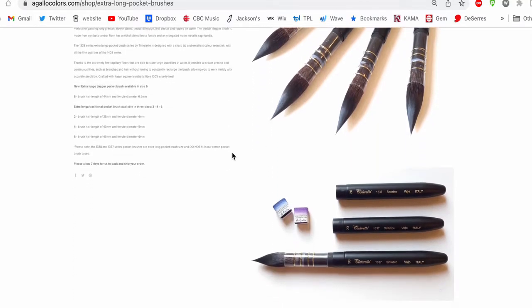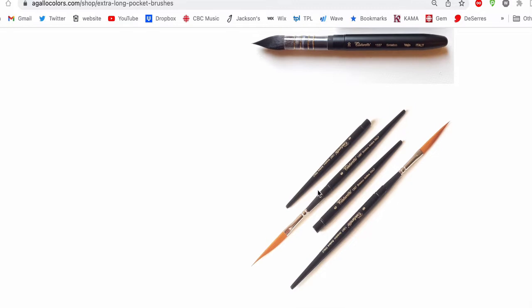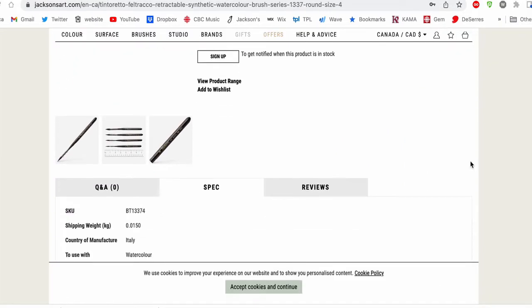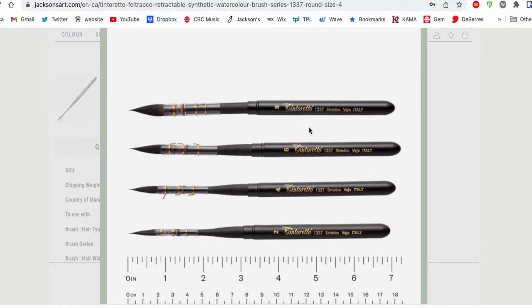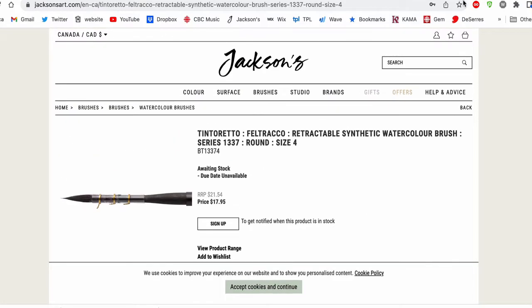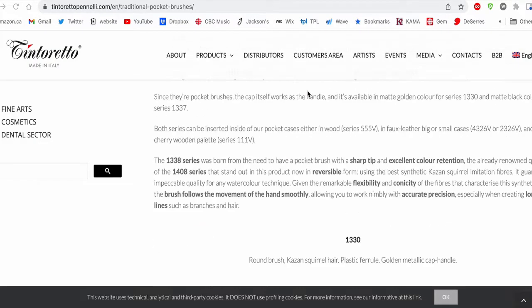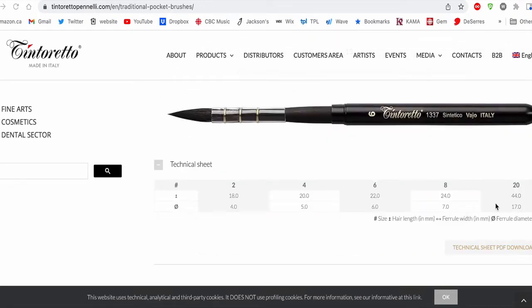Checking out the Agallo site, you can buy them individually, but shipping was really expensive from Agallo, and then there's customs if you go through a courier. She will send them through regular post, but still it's expensive. Then Jackson's does have these as well — the 1337 — but they only go up to a size 8, so that's not really what I wanted. And they are on the Tintoretto site of course, but they don't sell through the site — as far as I can find, you have to find a distributor.